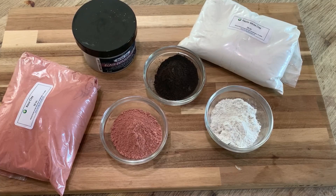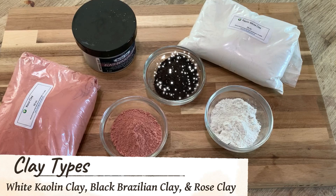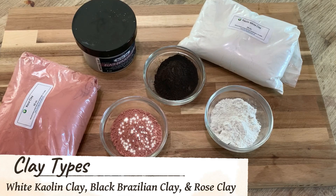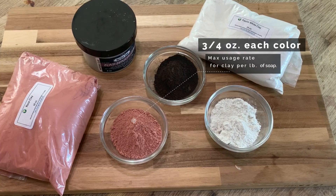While we wait for those to cool, let's take a look at the clays we'll be using in this recipe. Since this is a Neapolitan bar, we'll need a black, a white, and a pink clay to match the color theme. Clays come in over a dozen different shades, so for this design I'm using white kaolin clay for the vanilla, black Brazilian clay for the chocolate, and rose clay for the strawberry. The links to these exact products will be at the bottom of the page if you want to replicate this exactly. We're going to measure out three quarters of an ounce of each of these colors and get them ready to be incorporated.